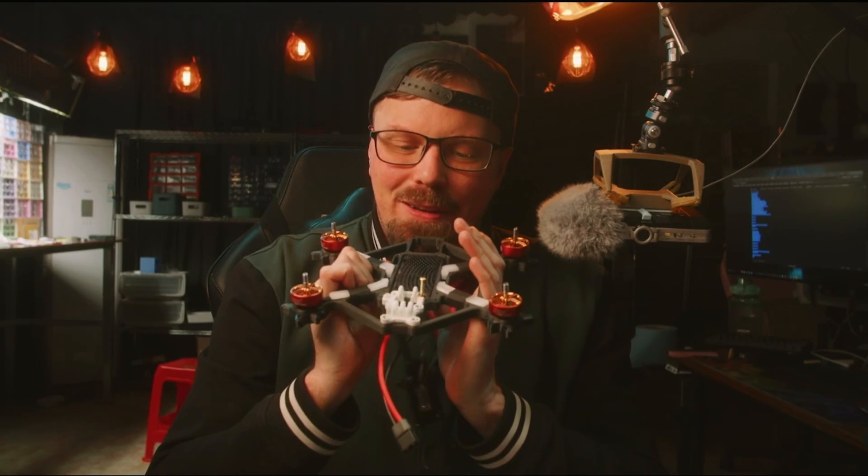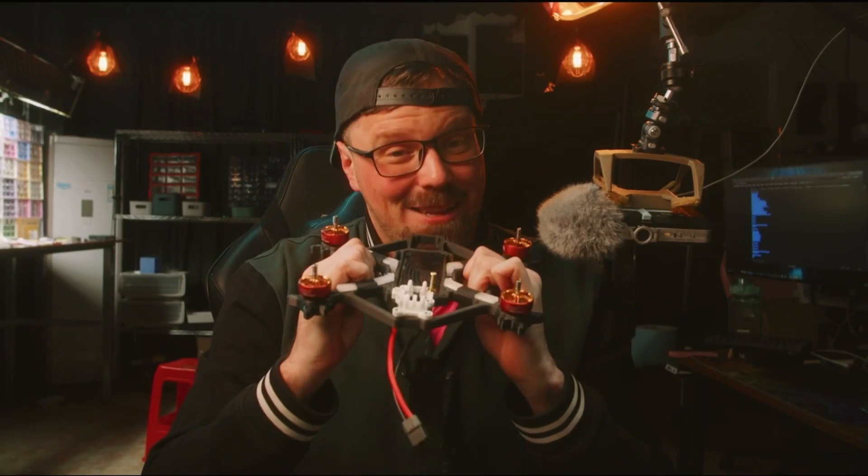I've got to shout out Botgrinder as well. We've not always seen eye to eye, and I've said a lot of things about him that he probably didn't like. But at the end of the day, I have to put my differences aside — he's done a really awesome thing in FPV, and the net effect of his amazing video has really helped open the door for people like me. Botgrinder, thank you so much, man. It's finally time for us to take FPV into our own hands.